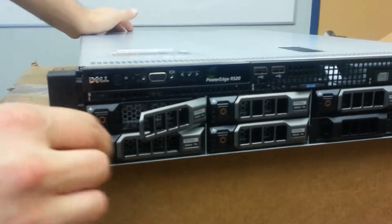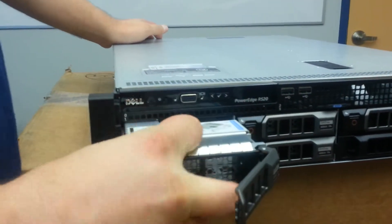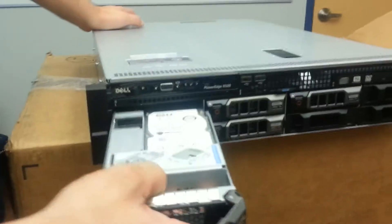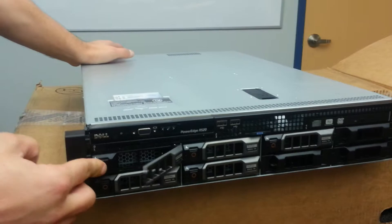This is the front panel. Two and a half inch 10k SAS drives, 600 gigabytes each. It's going to be running in RAID 5. We have five drives.